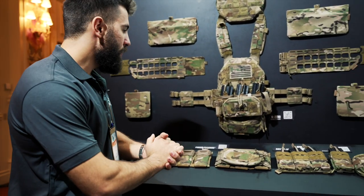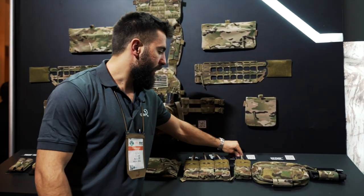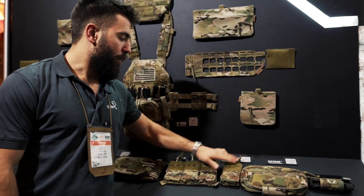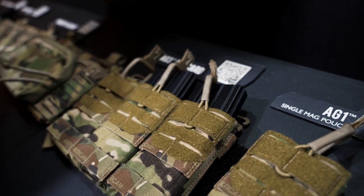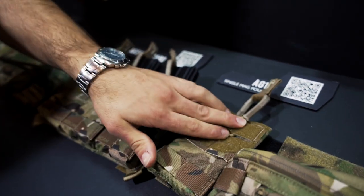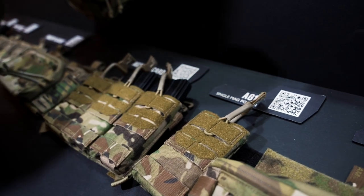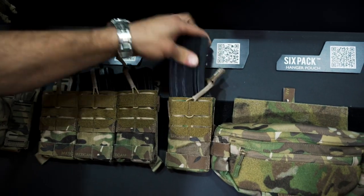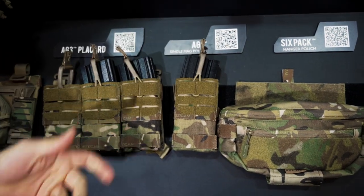Over here we have our AG Pouch. The idea is that we've taken the classic bungee top open mag pouch and tried to fix the problem of re-indexing — often these openings kind of collapse and the elastic gets sucked inside, so you need one hand to pull it up and one hand to put the magazine in. Now this just moves to the side because the magazine forces it to operate as one unit, so it stays open, the mag goes in super easy, and it's super durable and predictable because the bungee is always sticking straight up.